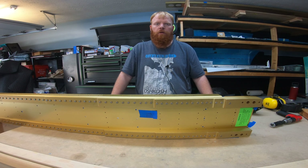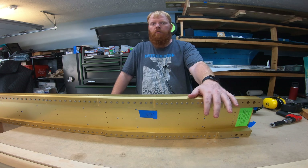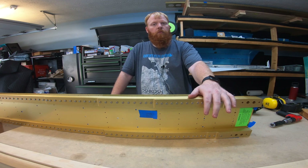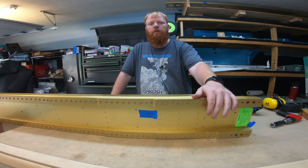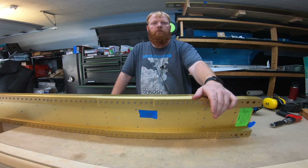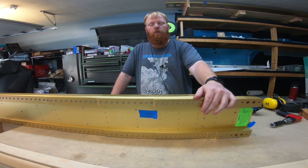Finally time to get started on the wings. Got the left main spar here. I'm going to build both wings at the same time — basically I'll do each step on the left wing and then do the same step on the right wing. Just easier to keep track of where I'm at rather than trying to start all over after one wing is complete.